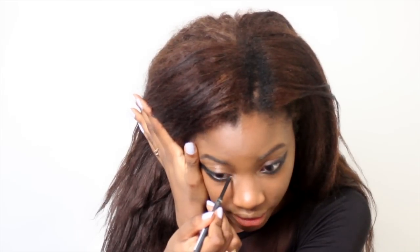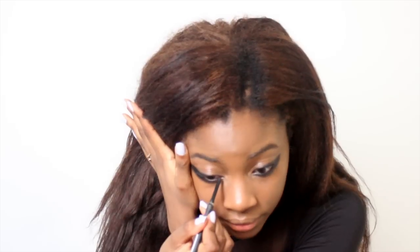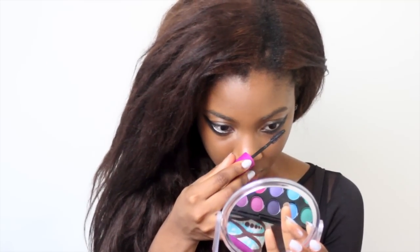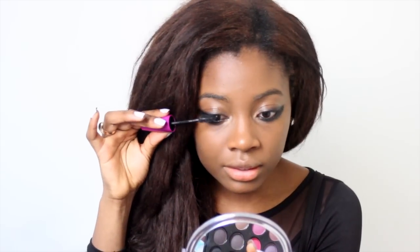I'm going to go ahead and apply some liner within the inner upper lash line. Then apply some mascara, bottom lashes first, and then move on to the upper lash line.